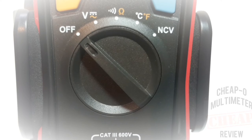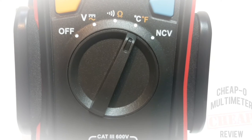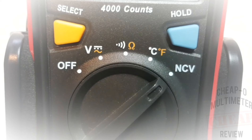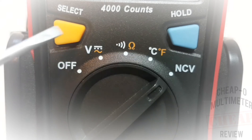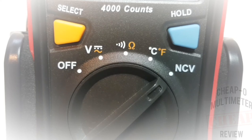Starting at the 10 o'clock position we have off, then volts AC/DC, continuity and resistance, temperature in both Celsius and Fahrenheit, and finally non-contact voltage. At the top we have two soft-touch buttons: select on the left and data hold on the right.